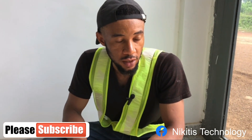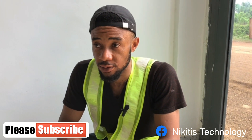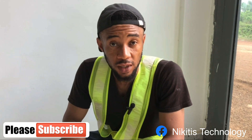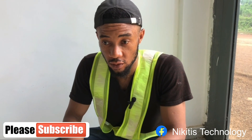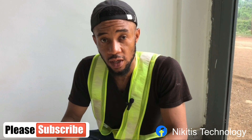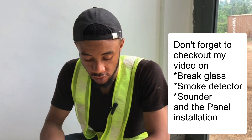Please don't forget — try and watch the video on the smoke detector, the break glass, the sounder, and also the video on installation of the panel. It's going to help you a lot. These videos are short, so I don't want to compile everything into one heavy clip. Thank you guys and see you in the next video.